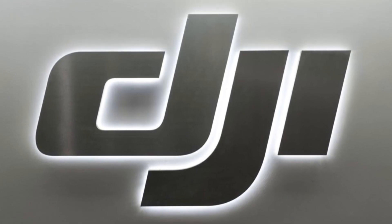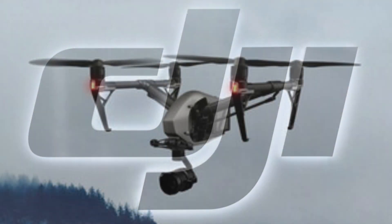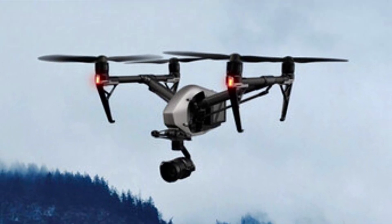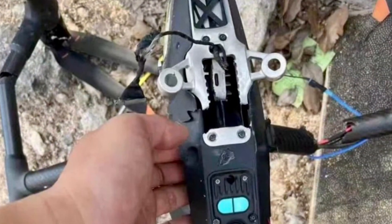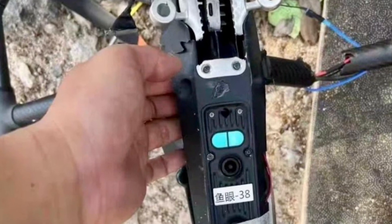How you doing guys? Chris here from Divergent Drones. Well, the DJI Inspire 3 has yet another leak. This prosumer cinematic drone has been a long time coming, and it was only a few weeks ago that we received these images of the new Inspire 3 after it had a crash landing.